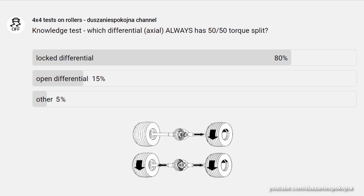Hello. A few weeks ago, we asked the question: which differential, open or locked, always splits the torque in a 50-50 ratio? Unfortunately, only 15% of viewers knew the correct answer. It is an open, not a locked differential.